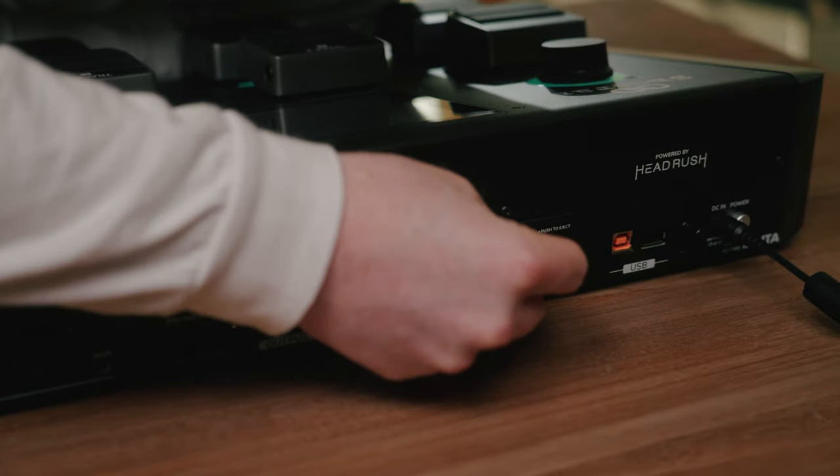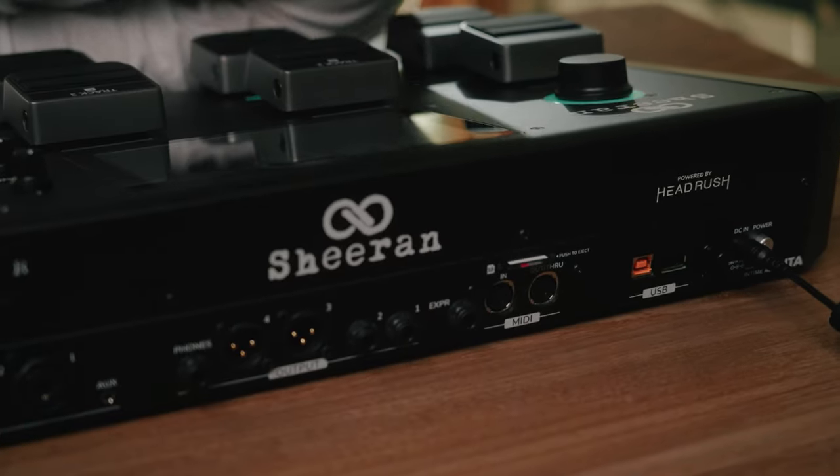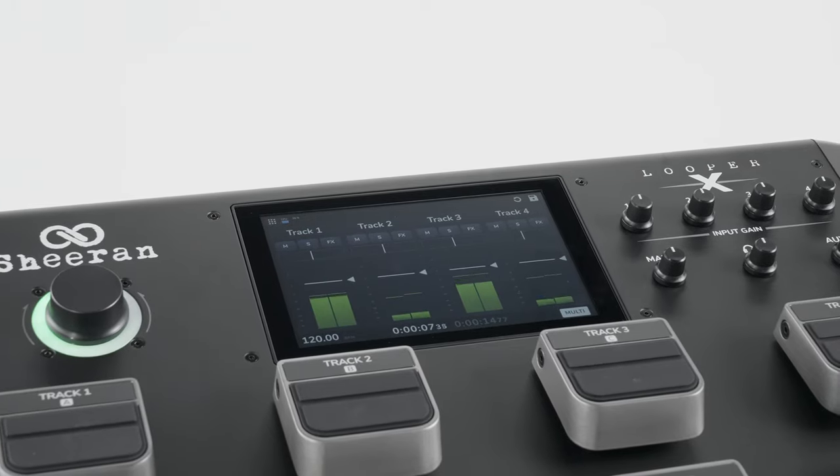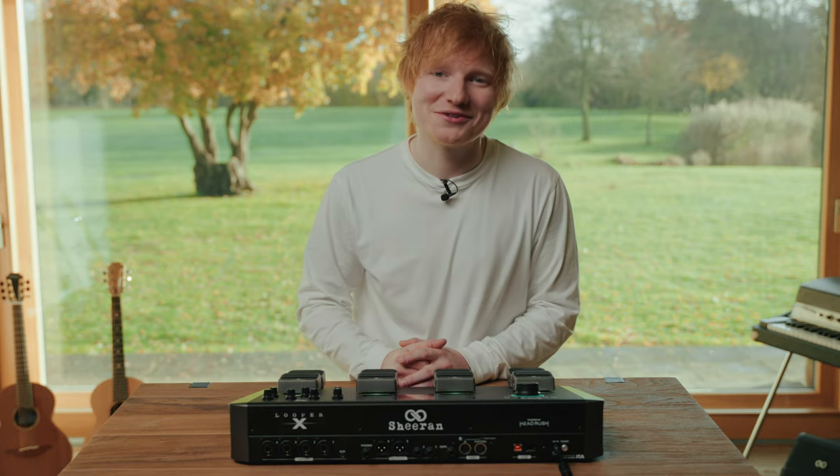You can import or export loops via SD or USB, and even connect Looper X to your computer to use as an audio interface. If you'd like to find out more about the features and functions, please visit SheeranLoopers.com.